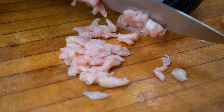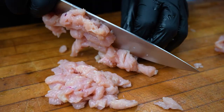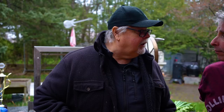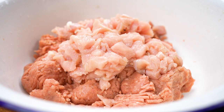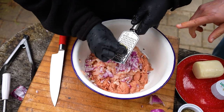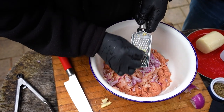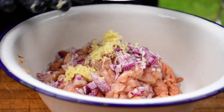Ted cuts the turkey breast into a small dice, then asks Craig if there's any meat he wouldn't eat. Ted's philosophy: if you can eat it, why not try it? That's what he tells his kids — you don't have to like it, but you should try it once. He adds about a pound of diced turkey, then some red onion — shame on you if you don't have red onions. A little garlic, minced fine rather than smashed, so it melts in your mouth.